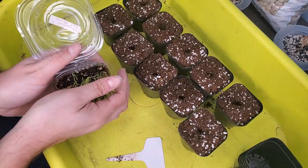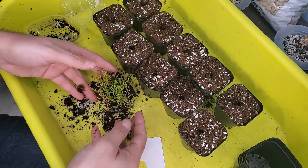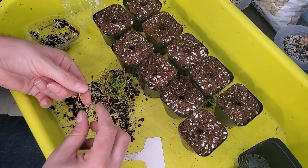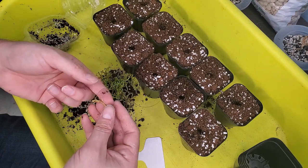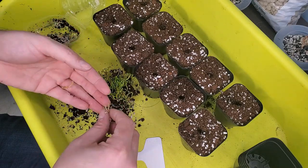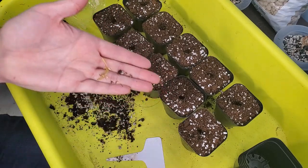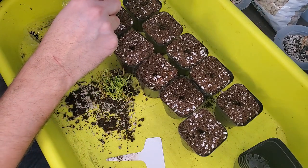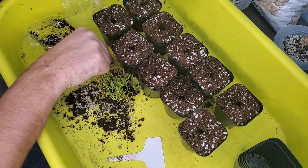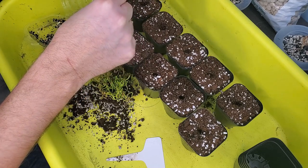I'm just going to carefully tip these guys over — perfect! I don't know that I want just a single one in each pot; I might do two in each pot. Oh look, they're just falling apart — look at those cute little root systems! These two don't look the greatest, they're not as green, but I'm just going to take them — oh, one fell off. Being super super careful, trying not to squish them between my fingers.